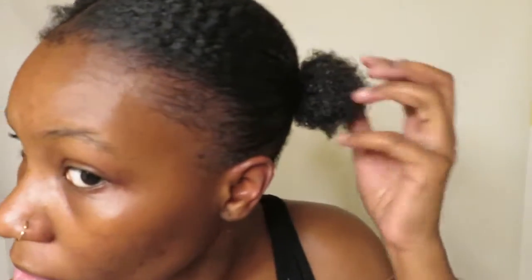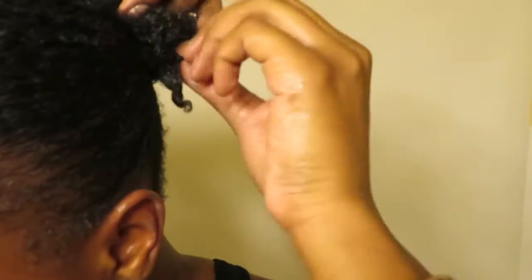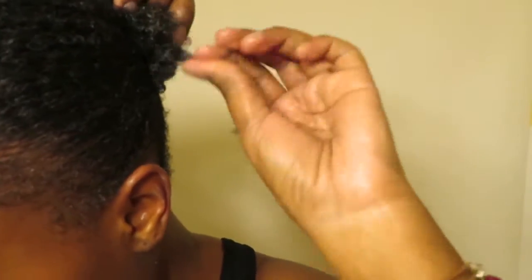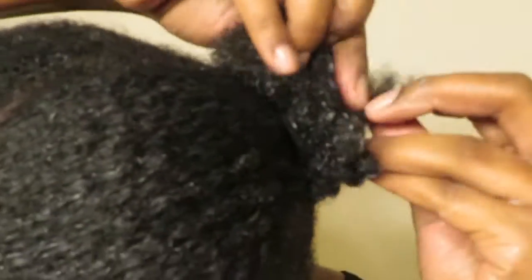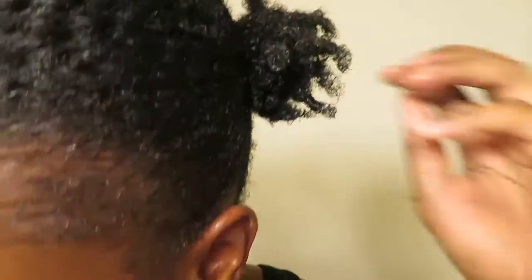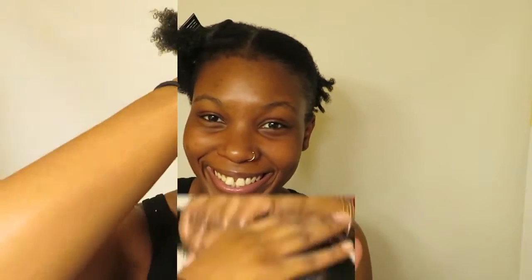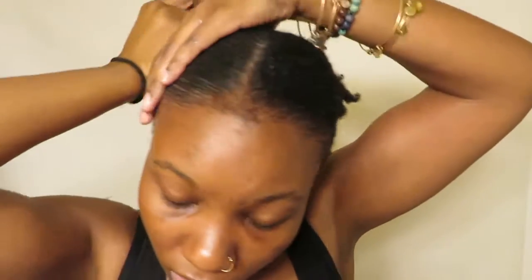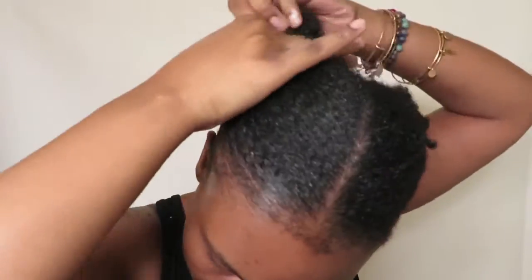Now we have our little TWA ponytail, so I'm just gonna comb that out a little bit and define the curls. I go in one by one, take small sections, and just coil each one. I feel like it just looks better than two little afro puffs, because they're already gonna be small mini buns anyway. I'm doing the exact same thing to the other side — detangle, brush it back with both brushes, and coil the ends.